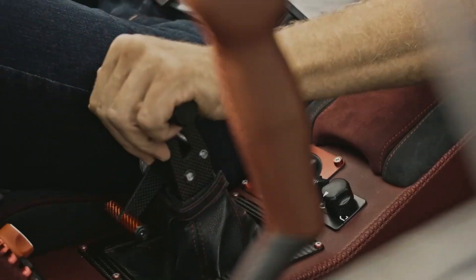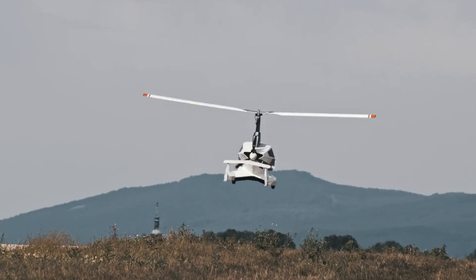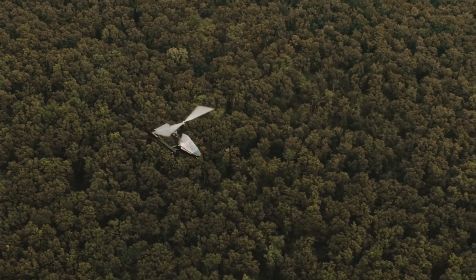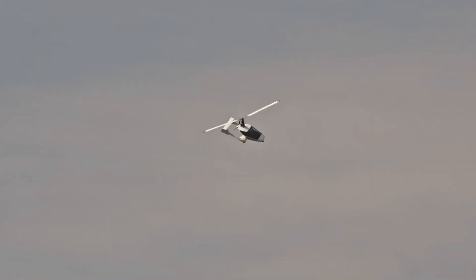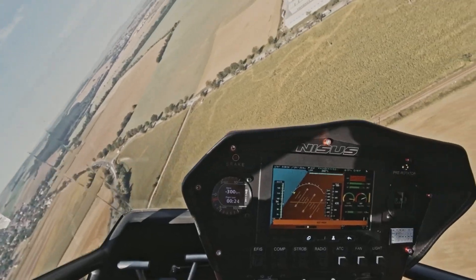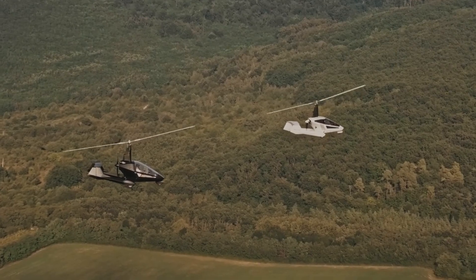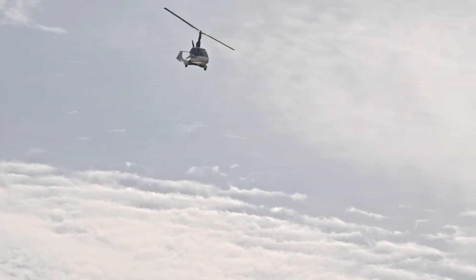Built with a lightweight chromoly steel frame, a Gyrotech 8.5-meter composite rotor, and a three-blade propeller, this gyroplane delivers outstanding efficiency and control. Its 92-liter fuel tank supports extended flights, while short takeoff and landing distances of just 200 and 150 meters respectively make it ideal for a variety of flying conditions. The Nicer Gyroplane blends agility, power, and practicality for pilots seeking a versatile and high-performing aircraft.